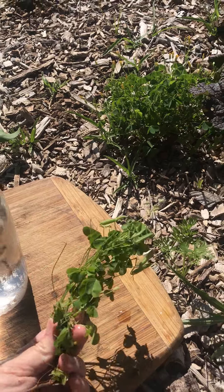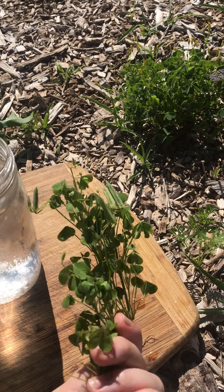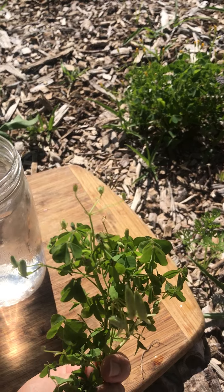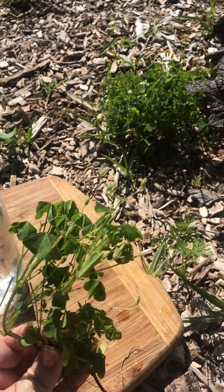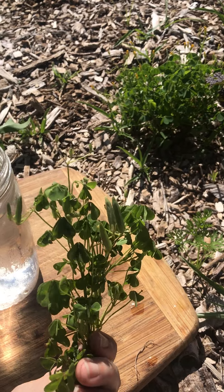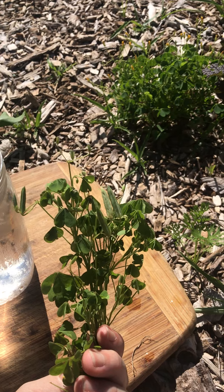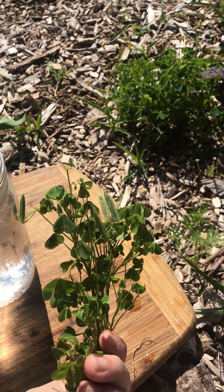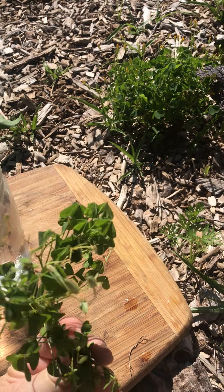So this is oxalis. It is one of our favorite wild edibles. As you can see it kind of looks like clover but it's not. It has yellow flowers if it's grown in the wild. Sometimes the cultivated varieties have bigger leaves and really big pink pretty flowers. This is a wild variety.